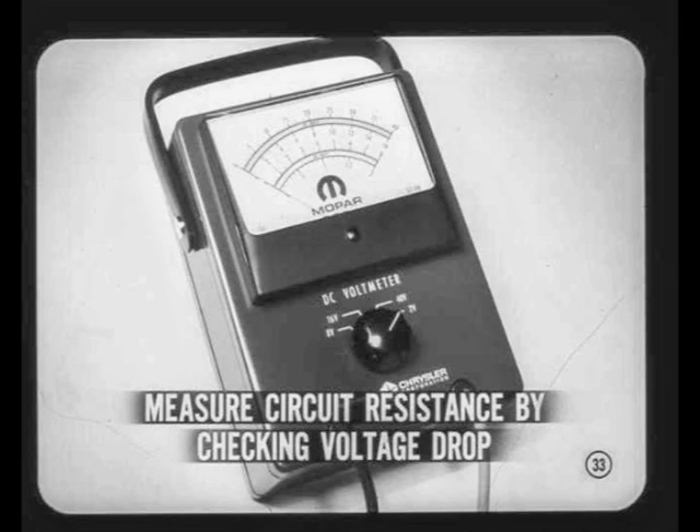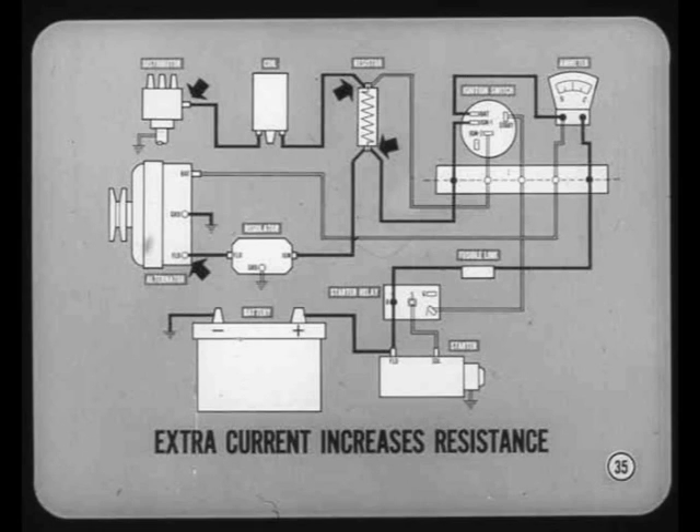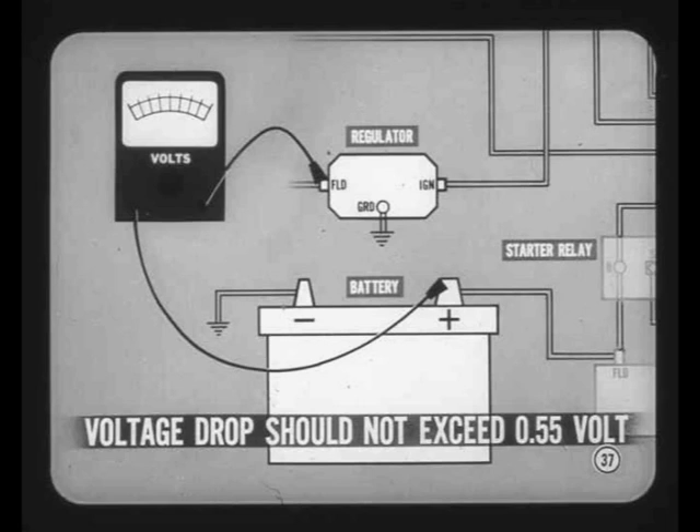The voltage drop indication is small, so we use a voltmeter with a scale graduated in tenths of a volt. Why do you disconnect the primary ignition wire from the ballast resistor? When the wire is connected, the ignition primary and the field circuit both draw current when the distributor points are closed, forming a parallel circuit that allows enough extra current flow to upset our resistance test. Any extra current heats the field circuit and increases its resistance enough to produce misleading voltage drop indications. For the actual field circuit resistance test, the positive lead of the voltmeter clips to the positive post of the battery, and the negative lead goes to the field terminal of the voltage regulator. The field circuit voltage drop should not exceed 0.55 volts.